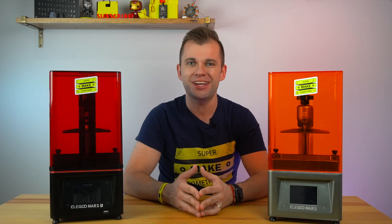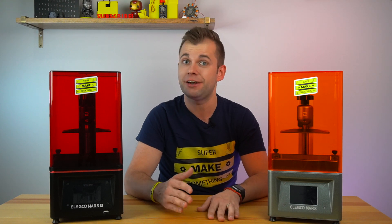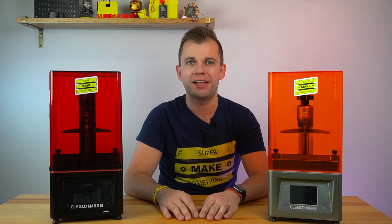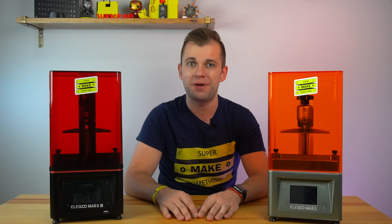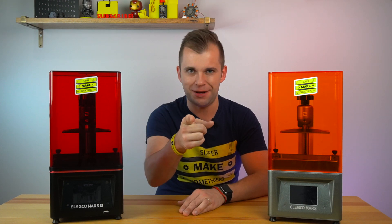A big thank you to Elegoo for sending the Mars Pro for me to review. If you found this video useful, please consider giving it a like, sharing it with your friends, subscribing to my channel, and hitting the bell icon to be notified when I upload my next video. Your support helps Super Make Something reach a larger audience. Thanks for watching, now go super make something!